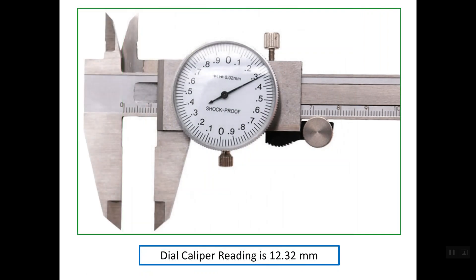Let's see this dial caliper. First, read the main scale using the edge of the sliding part as the reference. The last line before the edge is line number 12 mm, so the main scale reading is 12 mm. The rest of the reading comes from the dial — as you can see, the pointer is aligning with line 0.32, so the total reading for this caliper is 12.32 mm.